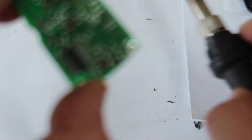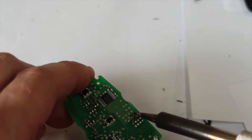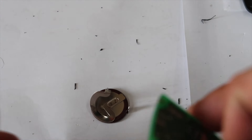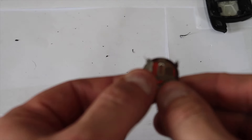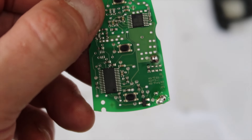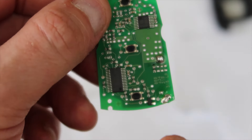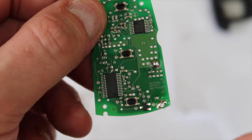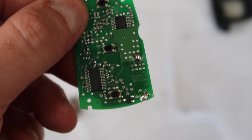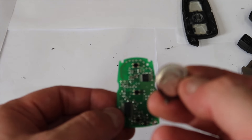That's one solder point out. Now we do the other side — and that's the battery released. The battery is now disconnected from the board. You can see the two solder points here and here that we've desoldered. To solder the battery back, it's a very straightforward swap.